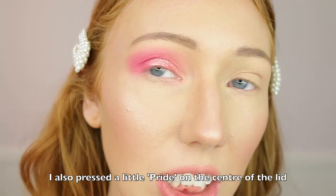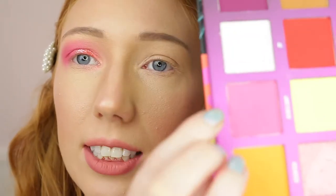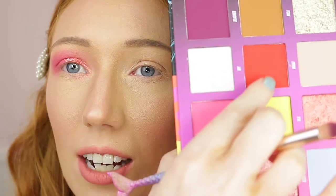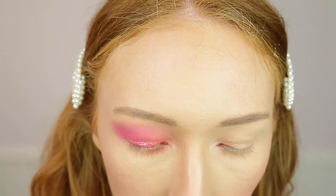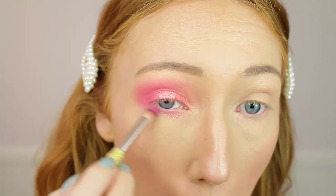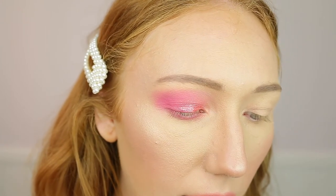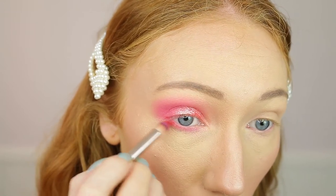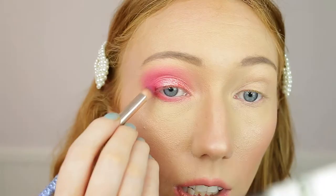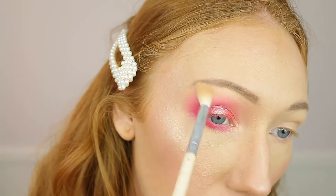I've zoomed in a little bit more so you can see what the eyeshadow looks like. This is what it's looking like so far - it looks so good, so highly pigmented and it blends so well. Moving to the lower lash line now - I'm going to take two shades: Blend and Snap again and Mic Eye as well. These two look like they're going to go really well together. I'm going to mix them - putting Blend and Snap down first, then a little bit of Mic Eye on the outer part, working it into the outer third. Then taking my blending brush to blend this a little bit.